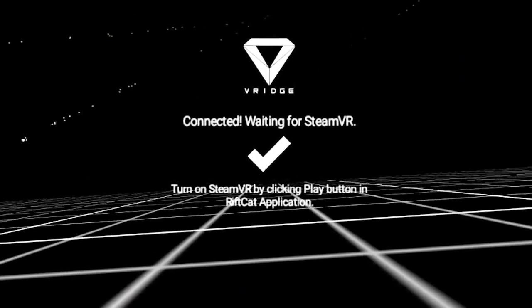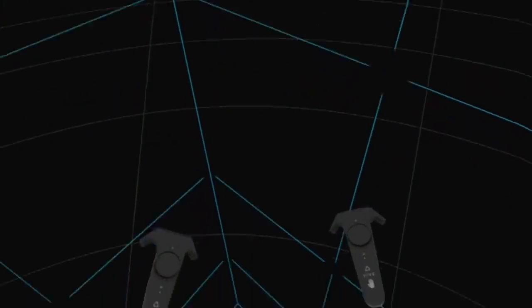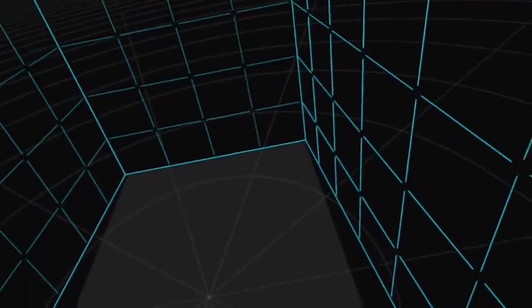Whenever the vRidge-driven SteamVR would launch, the room scale would always be oriented so that I'm standing in the front right corner of the room scale. So I had to be conscious of always launching it while standing and facing in the right spot to match what my room scale would become. That way, after it launches, I can step back into my true room scale center to start playing.